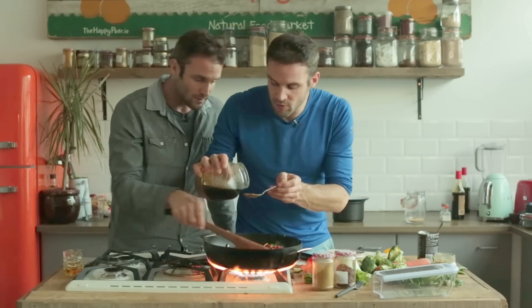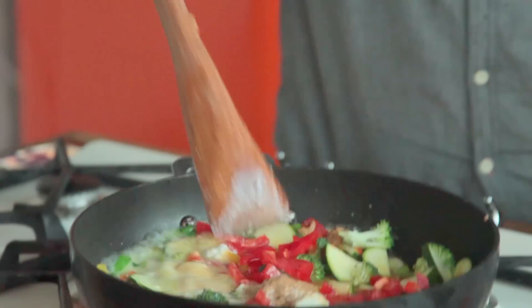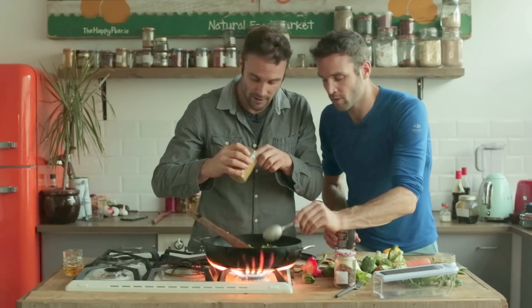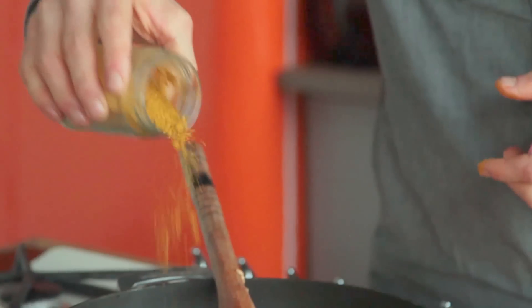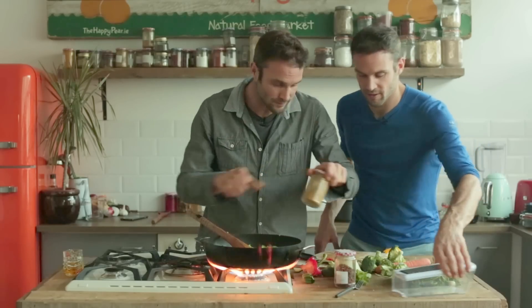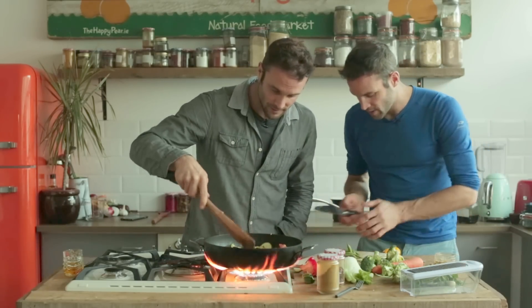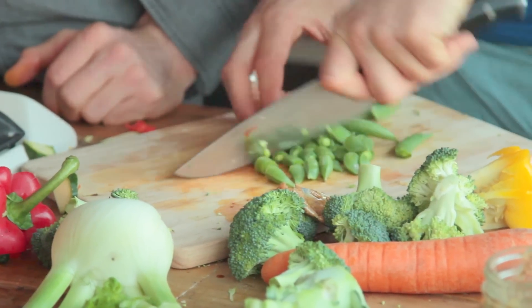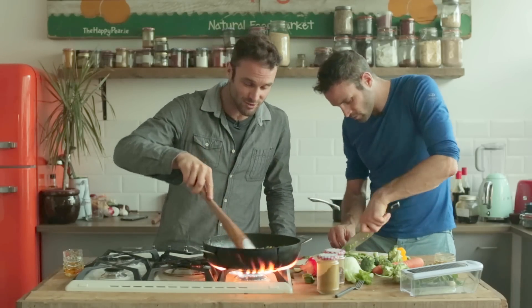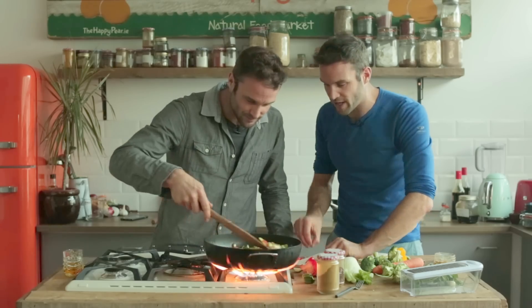Last step: one tablespoon of maple syrup. How are we doing time-wise? One minute left! I'm going to add in two tablespoons of curry powder, because obviously this is a curry and I love curry — that's about two tablespoons. Sugar snap peas — you can put them in whole, but I think cut smaller they'll fit in your mouth better. As you can see, we've made it from start to finish, prepped all the veg as well. It's boiling now so it's definitely ready to serve — will the veg be done in time?